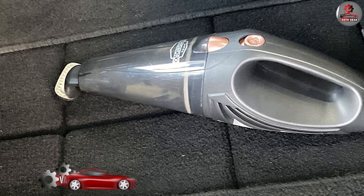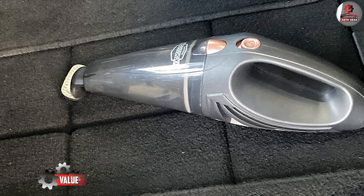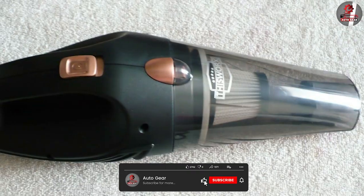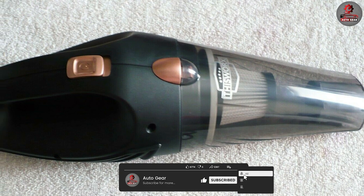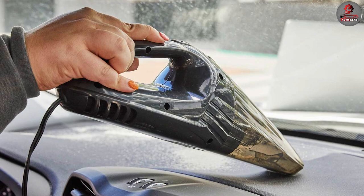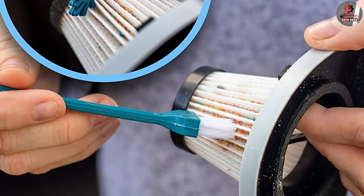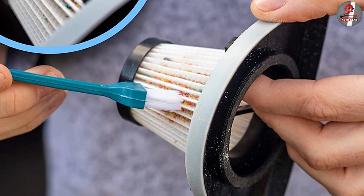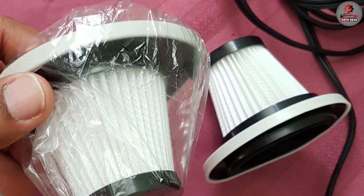Overall, the 12V high-power car vacuum cleaner offers excellent value for its price. At under $50, the vacuum is affordable and offers comparable performance to more expensive car vacuums on the market. Additionally, the vacuum's durable construction and washable filter mean that it will last for years with proper care and maintenance.